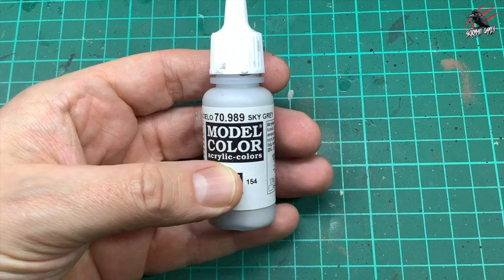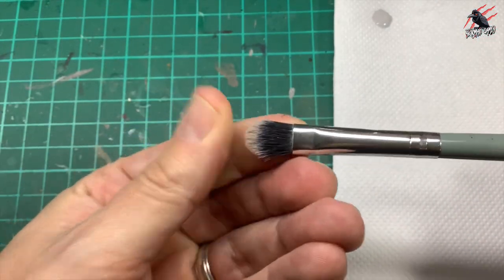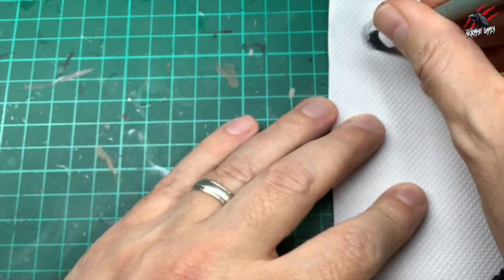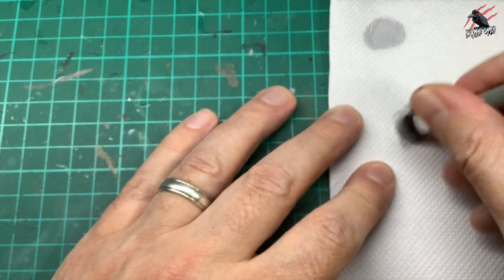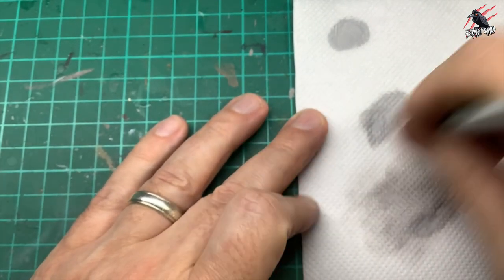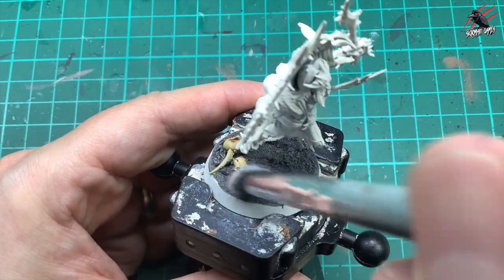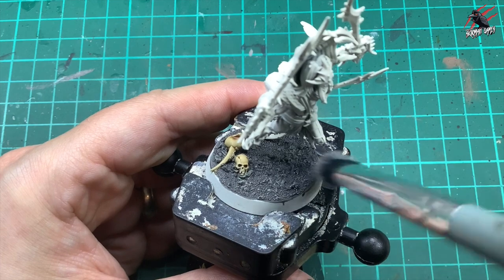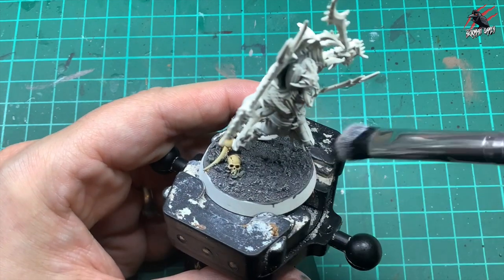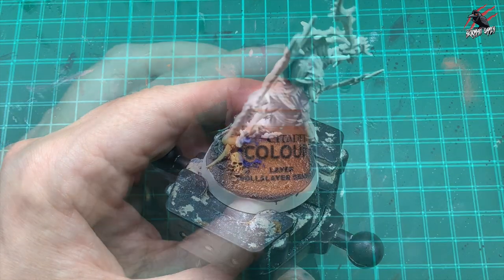Then I take some Sky Grey by Vallejo 0.989, get my Very Vegan Makeup Brush which has super soft bristles, cover that in the paint and work it into the kitchen towel to get most of it off, then use this for some dry brushing to finish the base. It's really important that the Bacillacarnum Grey is completely dry at this stage. Just gently go over it to bring out the texture of the model.